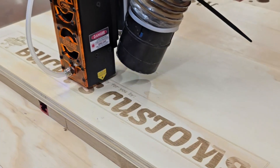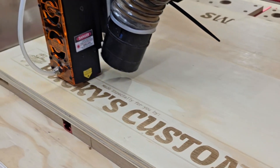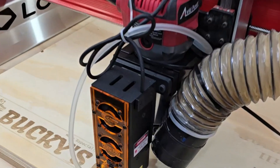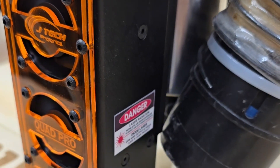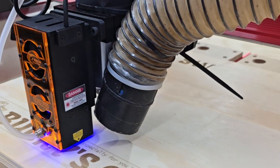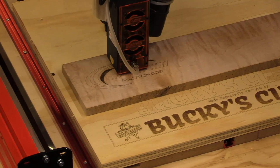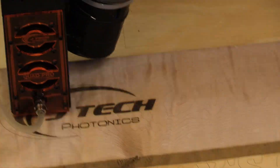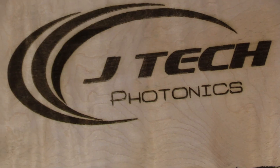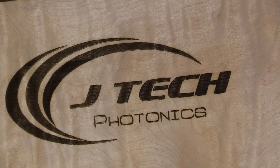I did some more adjusting within G-Sender, slowing the mill down and just trying to get a feel — and I would encourage you all to do that. Just try to get a feel. I'm very impressed with the quality when I did slow it down and reduce the power. I'm used to the 7 watt, so having 24 watts was just a little nutty for me to fathom. But I got it figured out, and I'll leave you the percentages of power and speeds.